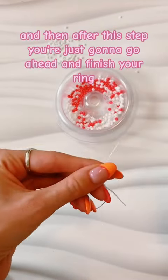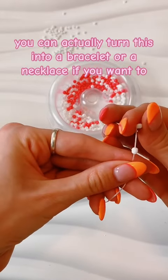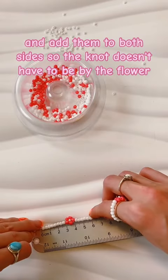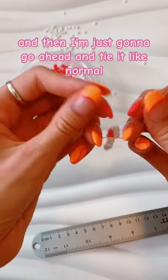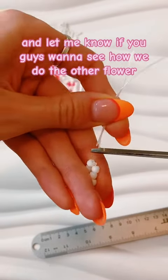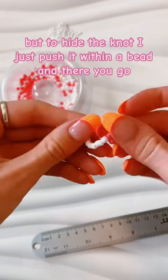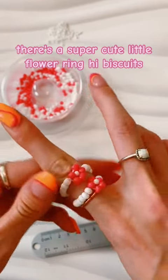After this step you're just gonna go ahead and finish your ring — you can actually turn this into a bracelet or necklace if you want to. We're gonna add white beads to both sides so the knot doesn't have to be by the flower. Measure out your ring, then tie it like normal — I tie it three to five times. Let me know if you guys want to see how we do the other flower, the one with six petals where we don't have to use a smaller bead in the middle. To hide the knot, just push it within a bead, and there you go — a super cute little flower ring hibiscus!